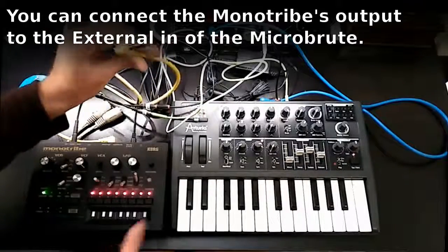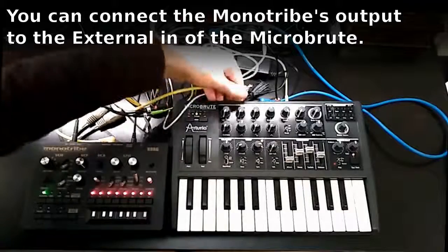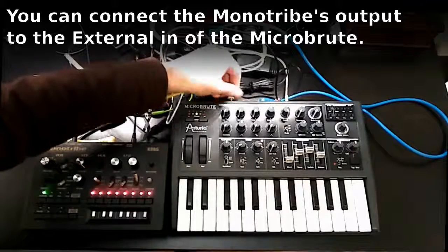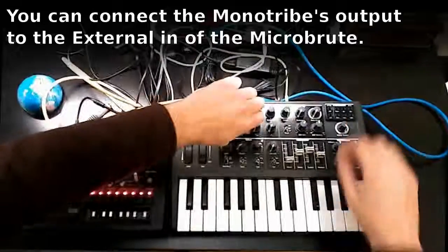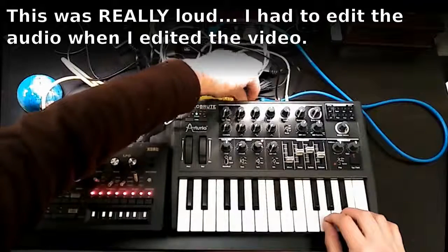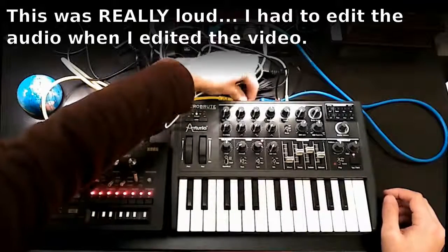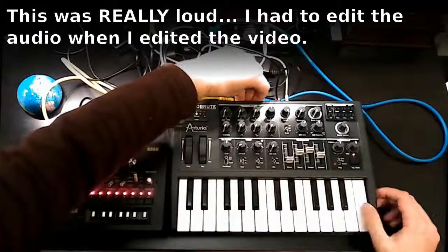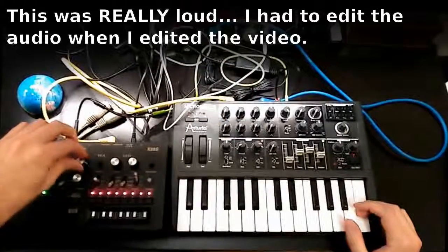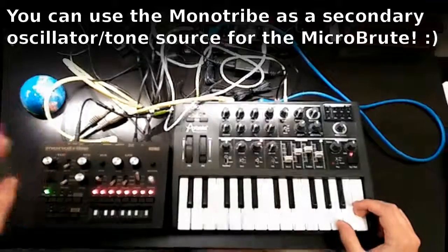You can actually feed the output of the MonoTribe into the external audio input of the MicroBrute. There's a small plug here — everything to the left is zero and you can increase it. This means you effectively have two filters, so you can do a lot more with the sound.